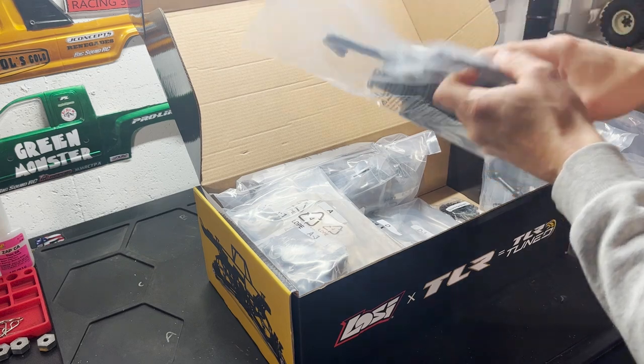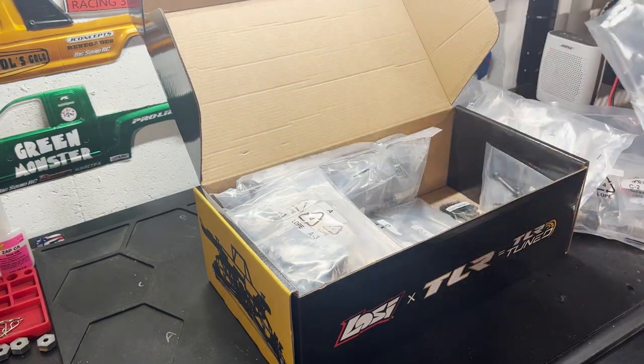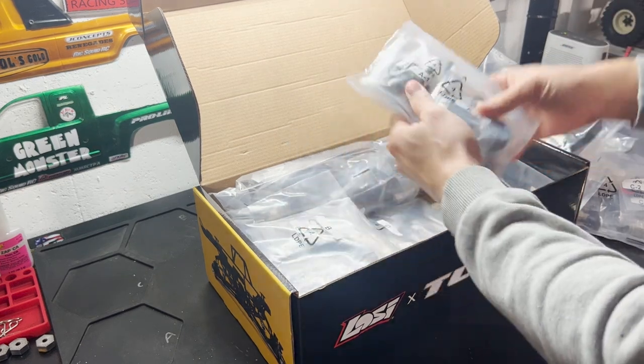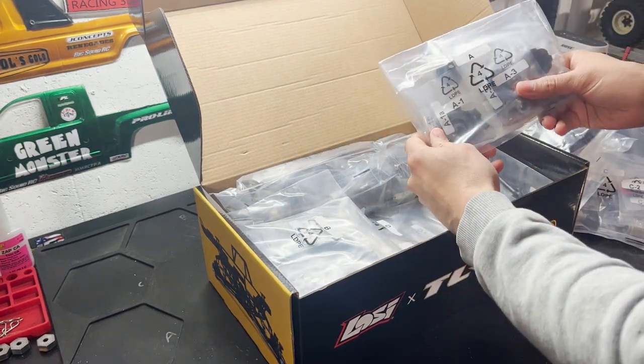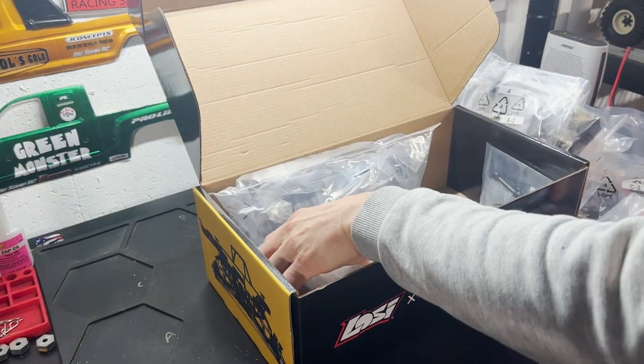There are carbon fiber accessories in here — it's going to be fun to build a truck like this. Everything looks to be organized sequentially, with bags labeled A, B, C, and so on. Very well organized.